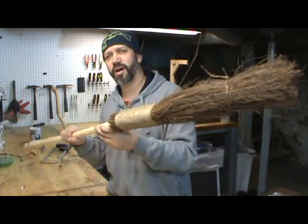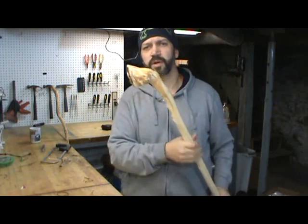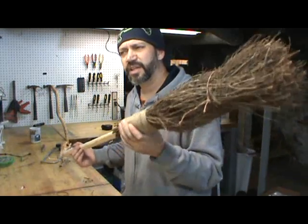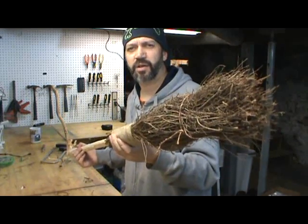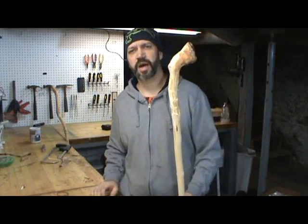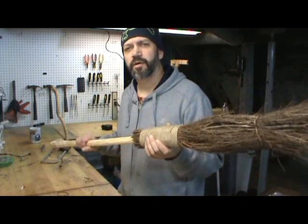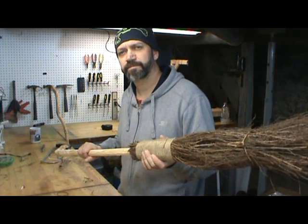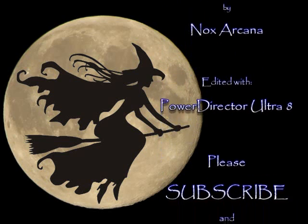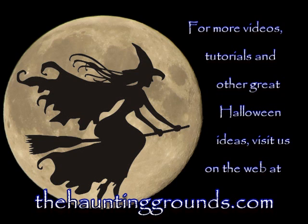And there you have it. For a total of about $17, you have yourself a witch's broom. Just for the record, something like this — if you can find them in stores, I've seen them out in Salem — they generally run around $80 to $100, maybe even more. For $15 bucks it's a great prop for your Halloween witch house, or maybe you just want to leave it around your house all year round — whatever you like. From the Haunting Grounds, I'm SK. Have a nice day. Happy Haunting. Pleasant dreams.